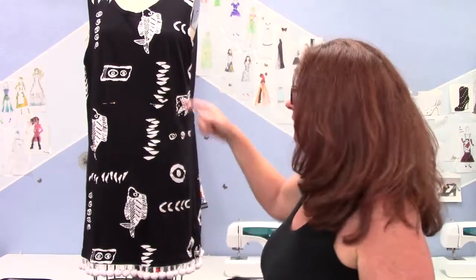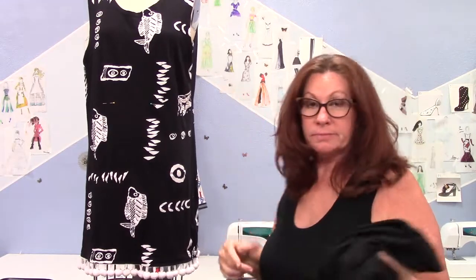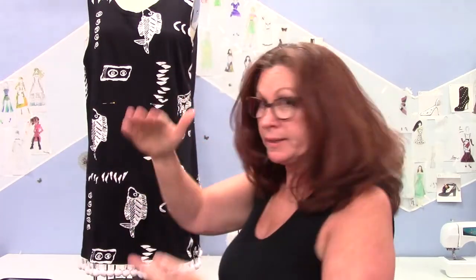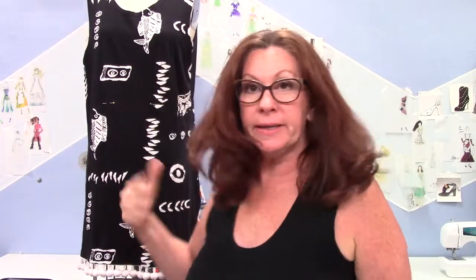I could go crazy and put like white binding — like a piping in there — but I'm just gonna add a three to four inch strip in there. It'll bring the hem down and I'll get to wear it. It's worth a try. And if it doesn't work then I have the black band here and I can still turn it into a skirt. So it's a win-win — somehow this is gonna get worn this summer.